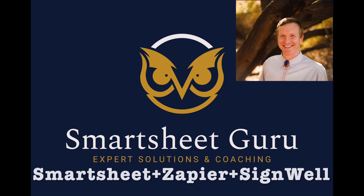Hi, it's Darren with Smartsheet Guru. This video will show a quick demonstration of using Zapier to connect Smartsheet with the e-signature service SignWell.